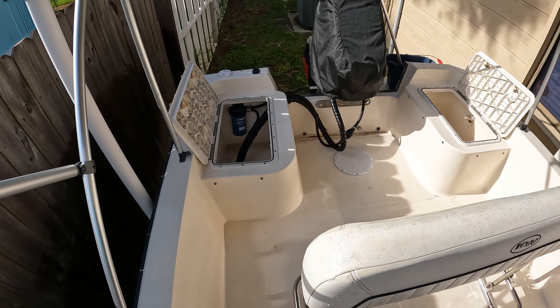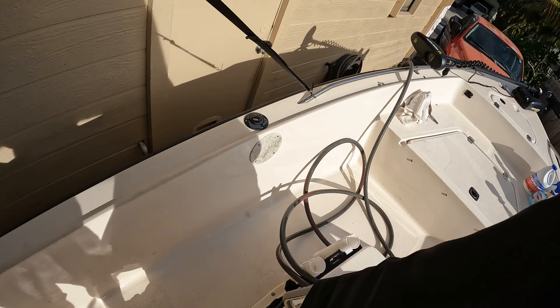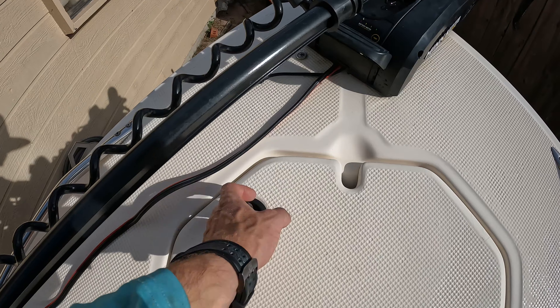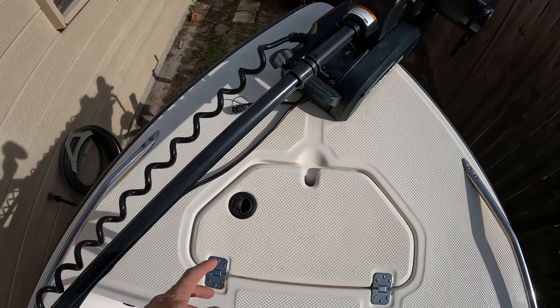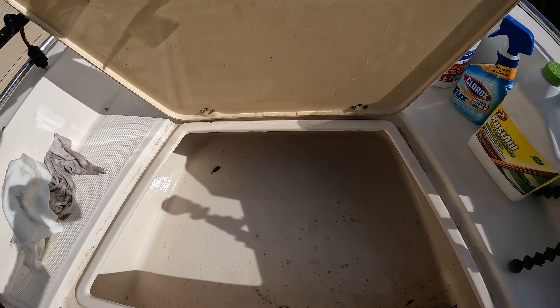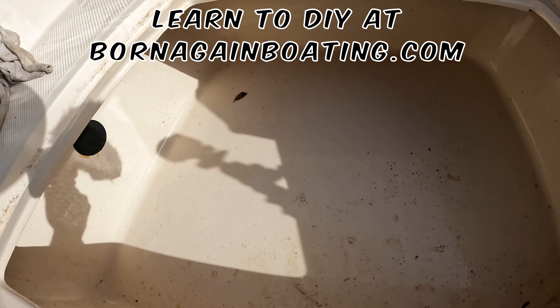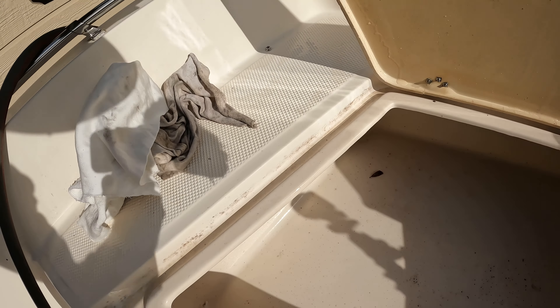I sped through the pressure wash, but now that the boat is all pressure washed we need to start cleaning it, which is going to be the chemicals and then the pressure wash. We got all of the inside cleared out, but now what we need to do is clean everything else — that means inside all these compartments, get all this stuff clean, all those stains that the pressure washer did not take off.